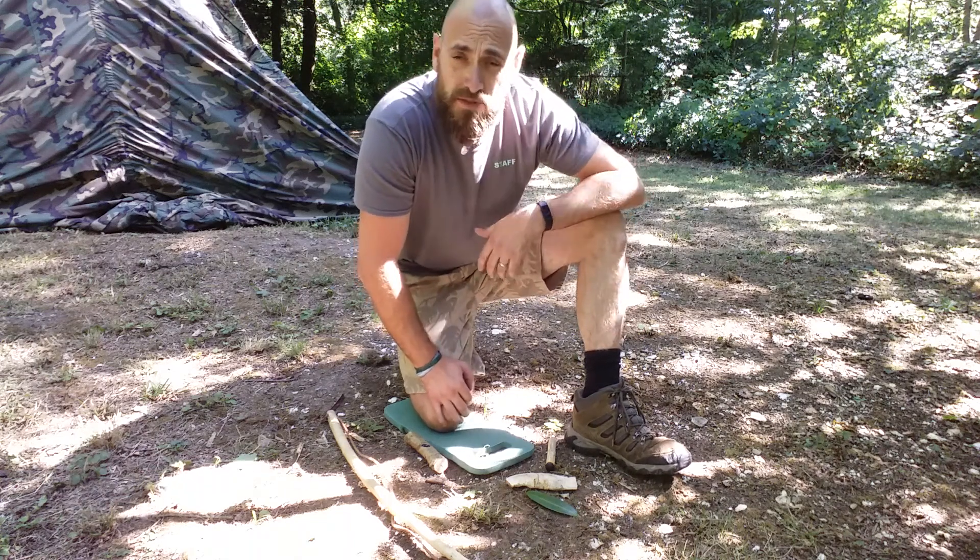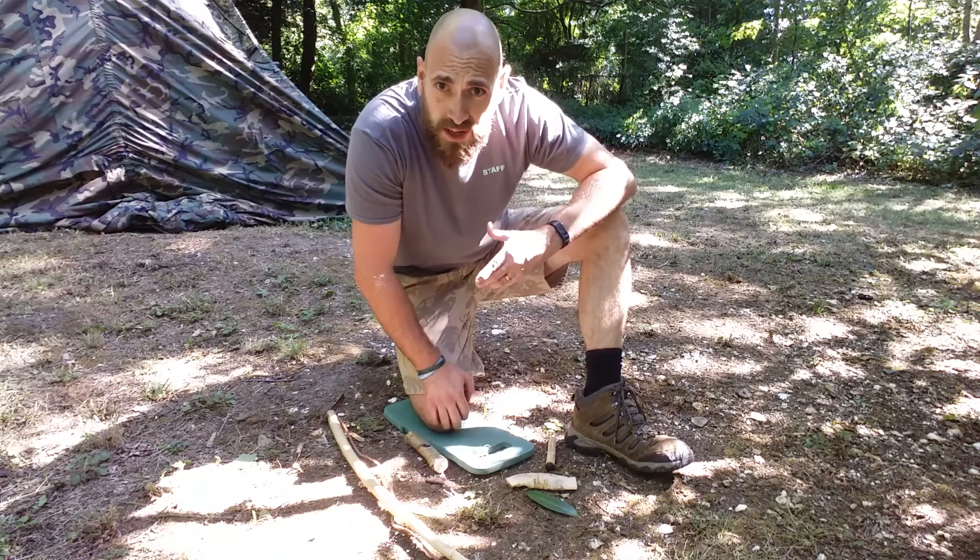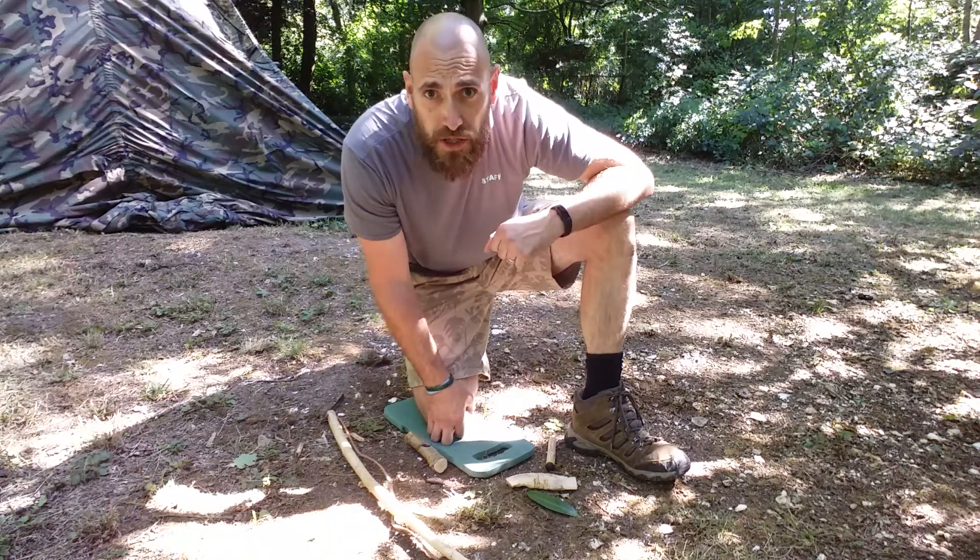Hi guys, Andy Proy from Survival School and Survival School Norman Court. I just want to come out and do a short quick tip video on fire by friction.